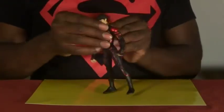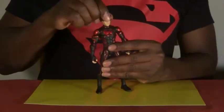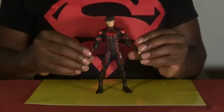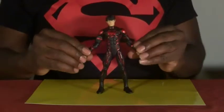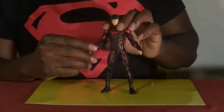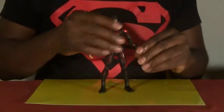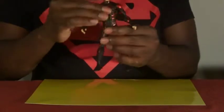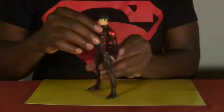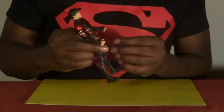Articulation-wise: the head can go up, down, left, and right. Shoulders go up and down. There are bicep cuts, elbow cuts, and some swivel in both arms. He does not have a waist swivel — even though you can see a slight line in the back, it's not present in the front, which probably would have messed up the sculpting, so you can't really blame them.